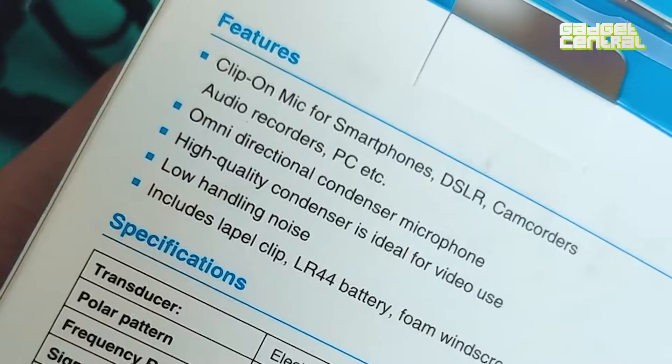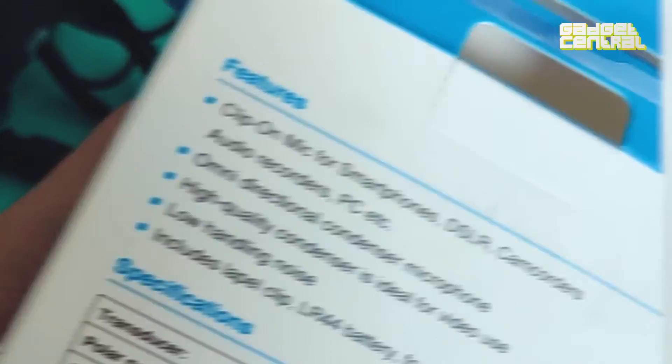You can attach it to your smartphones, DSLRs, camcorders, audio recorders, PC, phones, and pretty much anything you can think of. So just plug this aux cable right here and connect it directly either with your smartphone or any of the other devices I just mentioned.